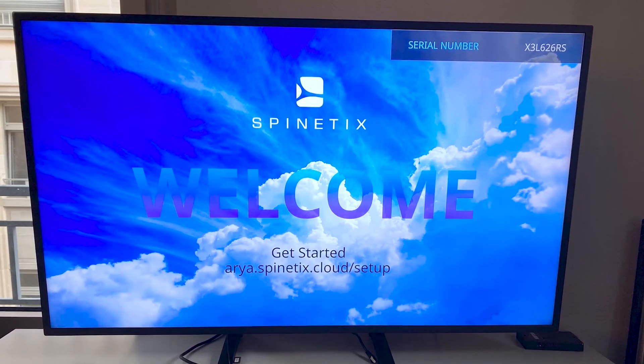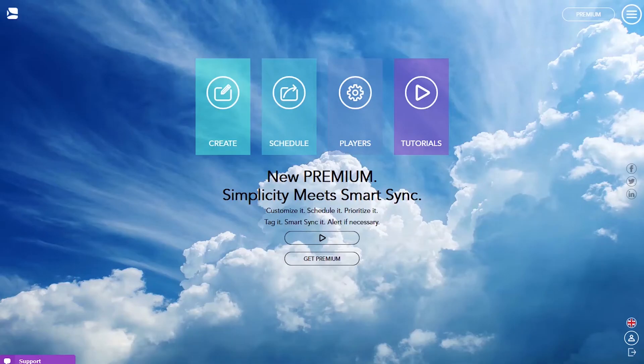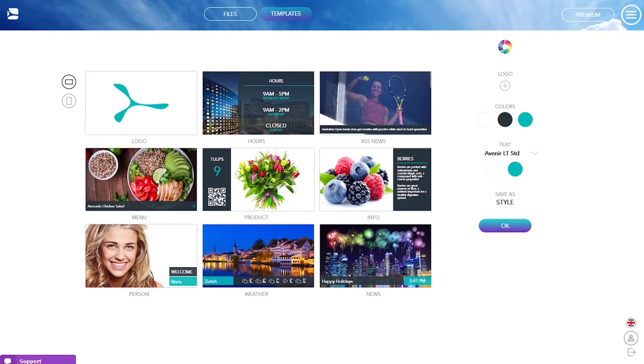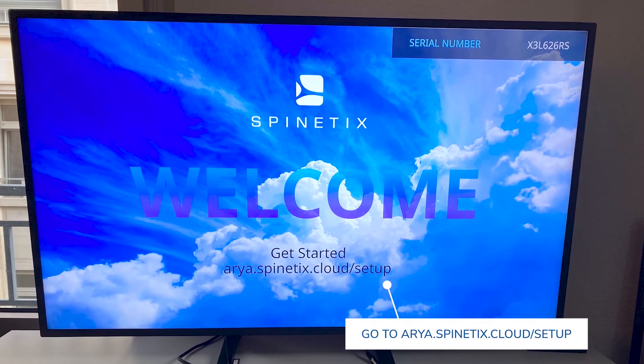The welcome screen now appears on the display to which the player is connected. HMP400W comes by default with the Spinetics ARIA Cloud application and its free discovery plan. You just need to set up your player in your Spinetics ARIA account to start using it, creating content and publishing it on your screen in just a few clicks. To do so, go to the address displayed on your screen: aria.spinetics.cloud.setup.